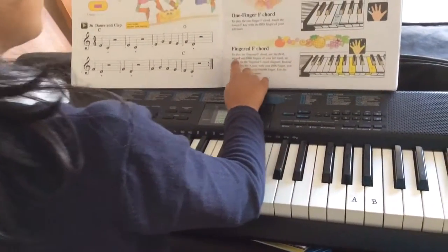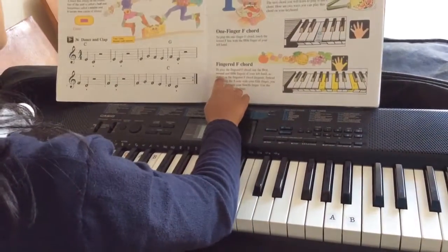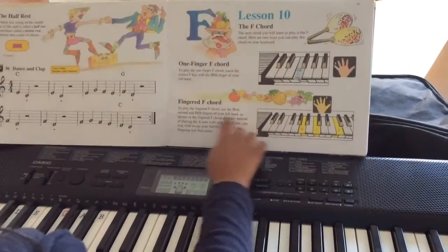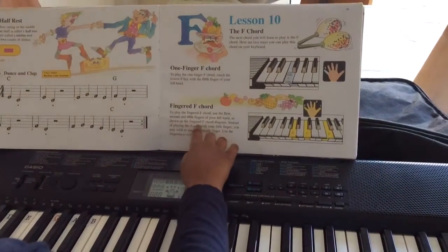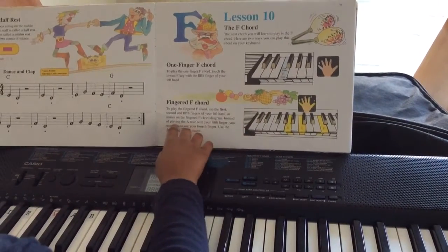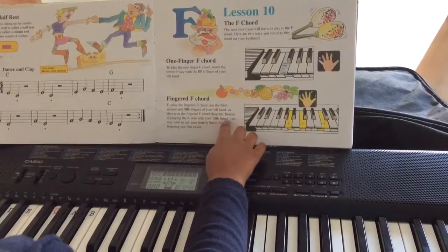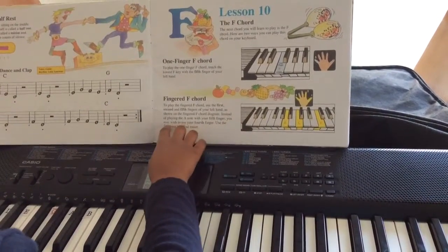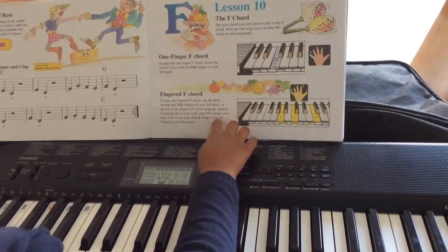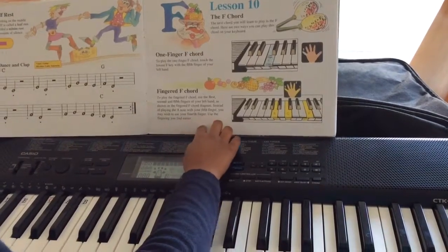Fingered F chord. To play the fingered F chord, use the first, second and fifth fingers of your left hand as shown on the fingered F chord diagram. Instead of playing the A note with your fifth finger, you may wish to use your fourth finger. Use the fingering you find easier.